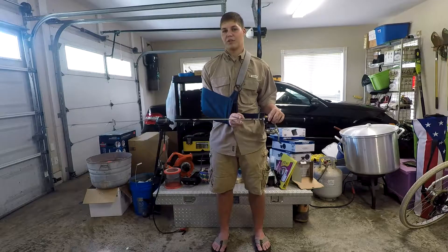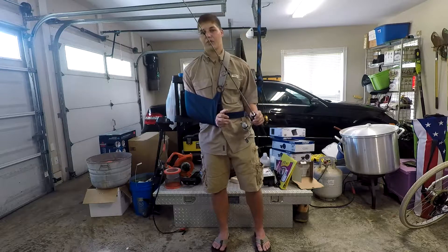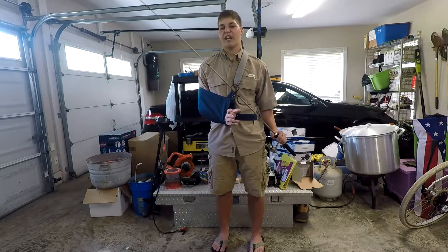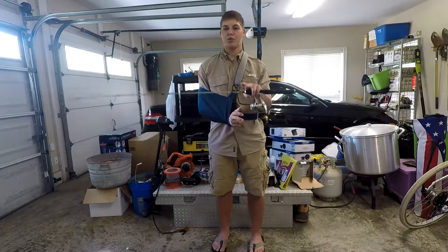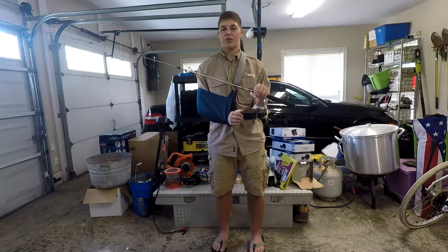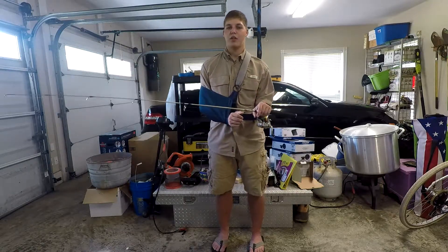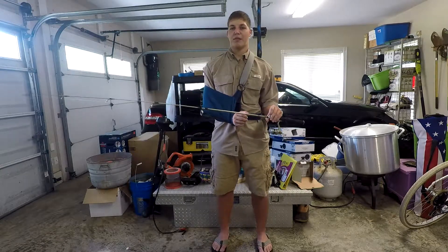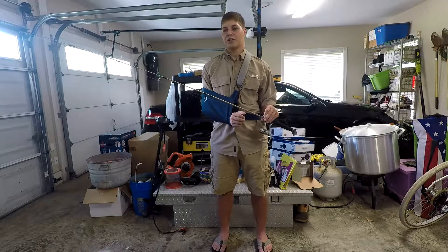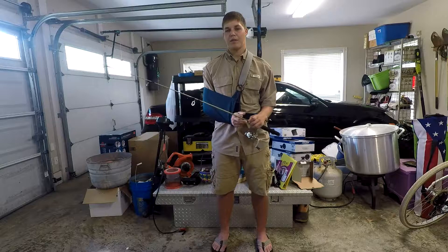Otherwise I'll throw a 1/16th to get a little more distance. Now what I usually use this rod for, 95% of the time, is live bait. I use a little cork with a piece of lead in it to give me that extra casting distance and to keep the cork upright. About 2 feet of line, a little shot BB right above a size 6 or 4 Aberdeen hook. That's been my main setup for crickets and things of that nature, and I've had very good success with it.